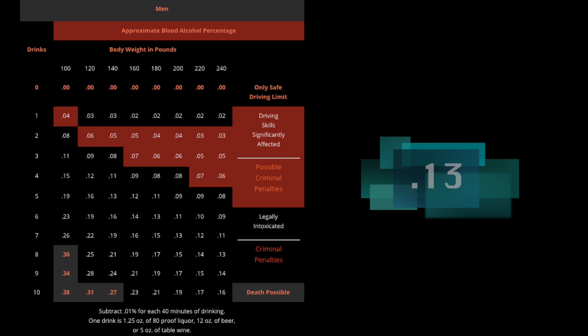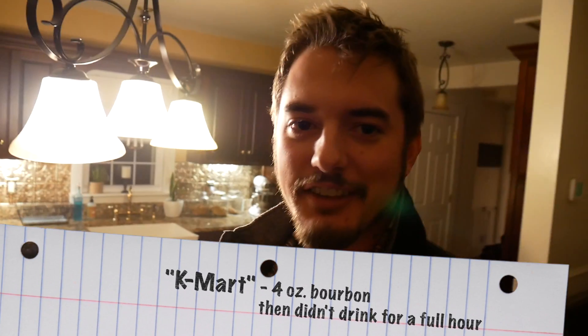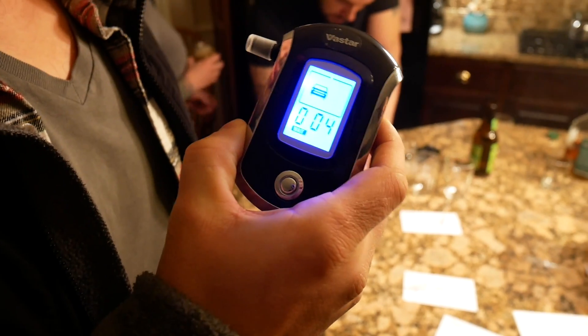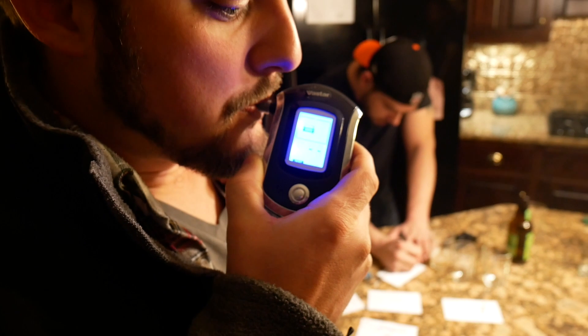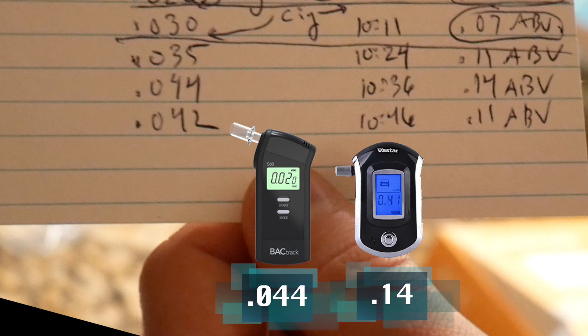We have an interesting case with Kmart, who drank four ounces of bourbon and didn't consume anything else for a full hour. He peaked and then waited until his numbers showed they were falling. He peaked at a .04 with the BackTrack and a .14 with the Vistar — that was based on four ounces of bourbon. So the BackTrack was saying he was well under the limit while the other one said he was well over. His opinion: he doesn't know for certain which is more accurate, but the Vistar gives better peace of mind because it rounds up higher — and based on the number of drinks, he would say the Chinese version is more accurate.